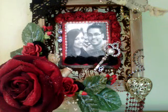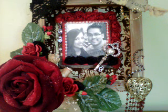Hello friends, it's Shilpa. I've got this amazing project that I want to share with you guys. It's an altered Valentine's frame and I've done this for my husband for Valentine's Day and I just think it came out absolutely stunning.